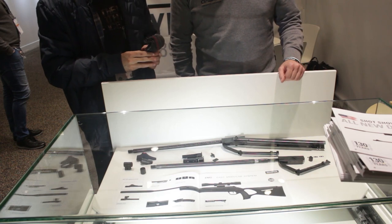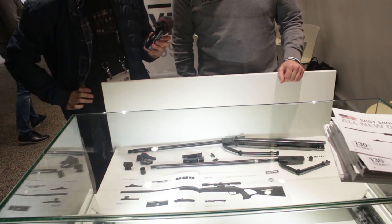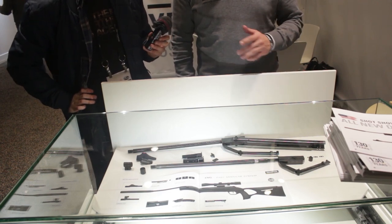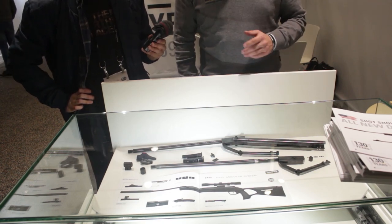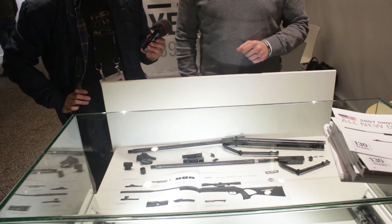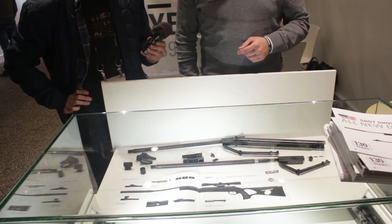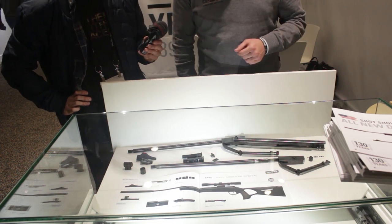This is the new Diana 34 series — it's an EMS, which stands for the modular system. It's not only a new airgun but a complete new airgun platform that offers a shooter huge opportunities, especially to tinker, improve, and change the gun in the after-sale market.